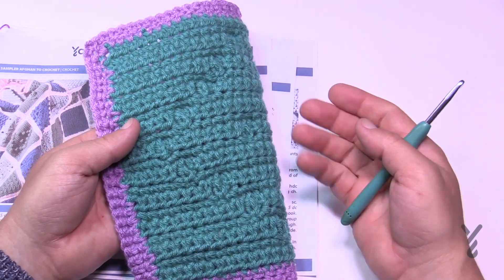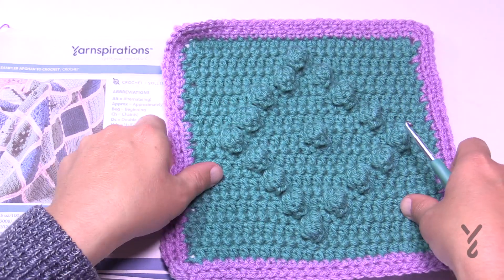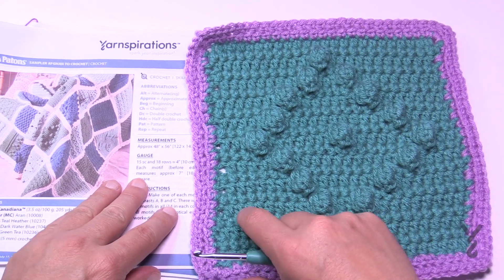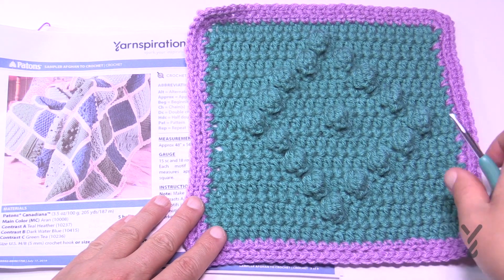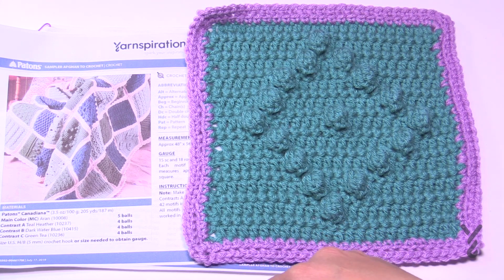The back side is flat, so if you lay this down on a surface, the popping side only pops on the front. You'll be using a 5mm size H crochet hook and whatever yarn you chose for the Stitch Sampler. The border is a separate tutorial mentioned at the start of the series — it will be linked in the video description and in a pinned comment. Without further ado, let's begin.